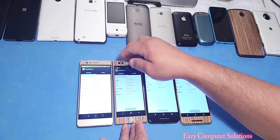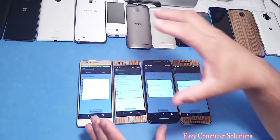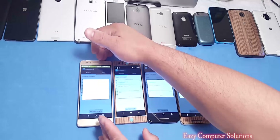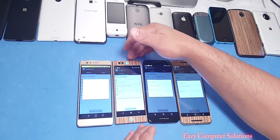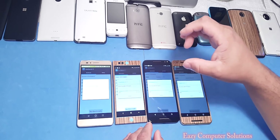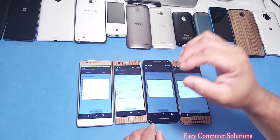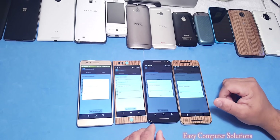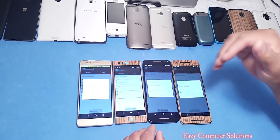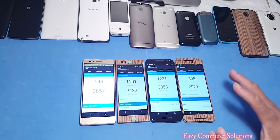Now running Geekbench 3 on all devices. To recap the budget series: the Honor 5X is $199 with the 616 processor and 2GB of RAM; the Nextbit Robin is $299 with the 808 and 3GB of RAM; the Moto X Pure Edition is also $299 with the 808 processor; and the Nexus 6P runs a little over $399–$450 with the Snapdragon 810 and 3GB of RAM.